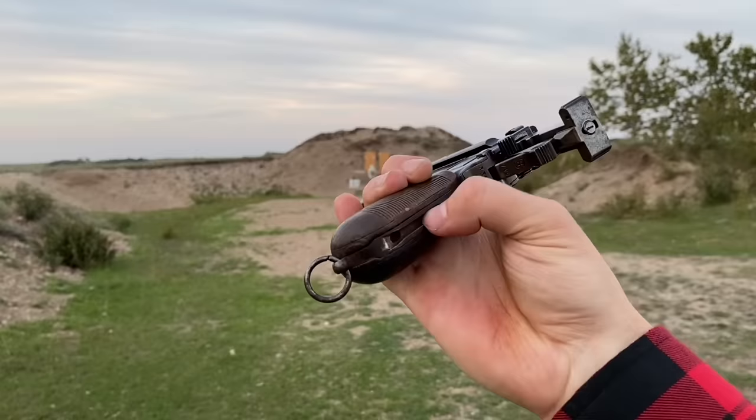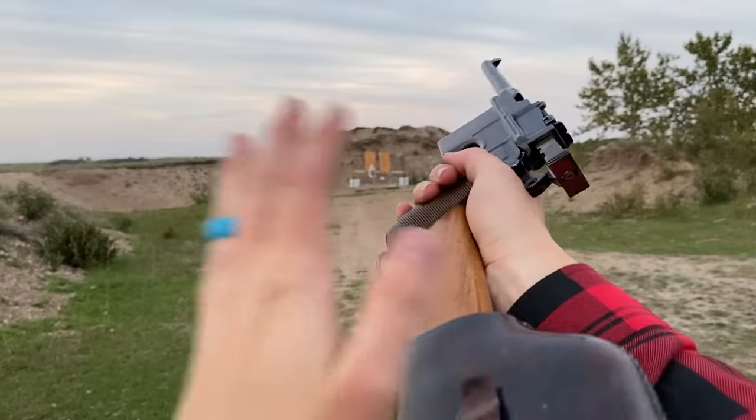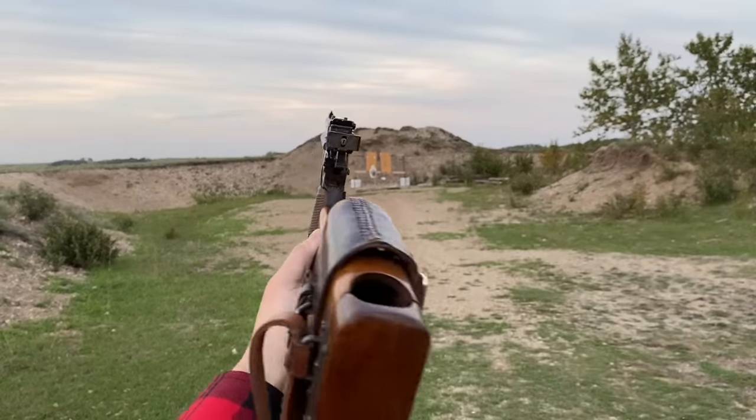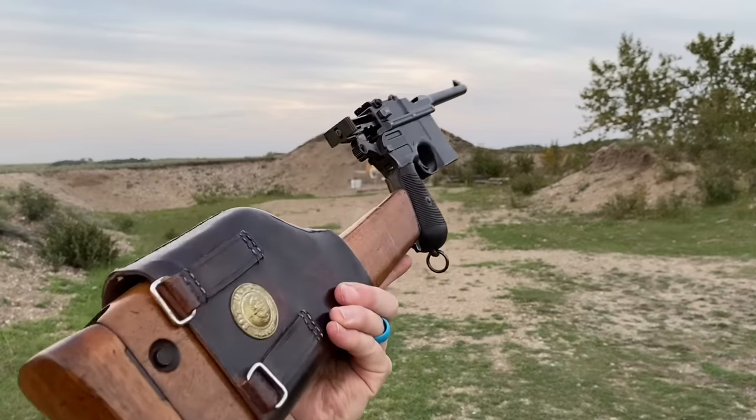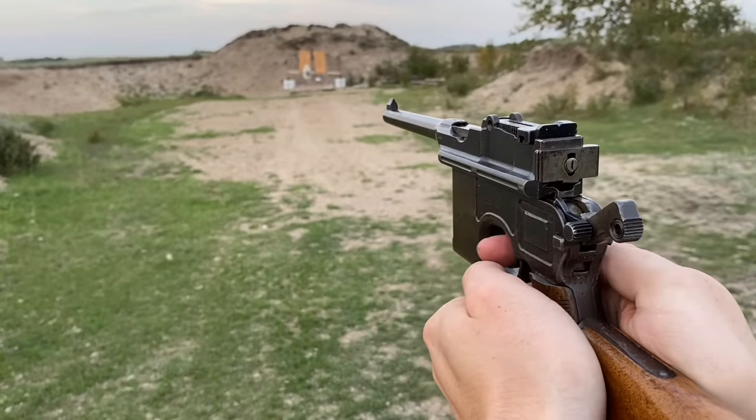Where the Mauser really shines is the stock lug attachment in the back. Slide this on — and if this is an original production stock, this is non-NFA, which is pretty cool. This now acts as a pistol caliber carbine, which is really really slick. Check this out — this is just beautiful.